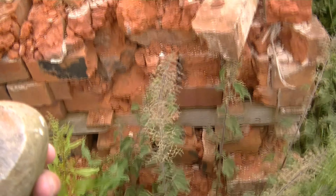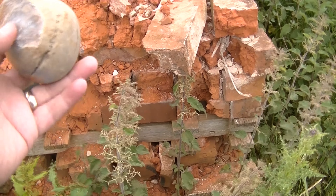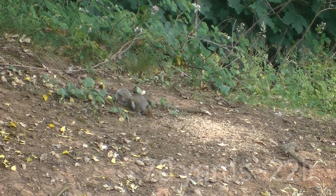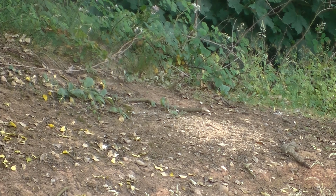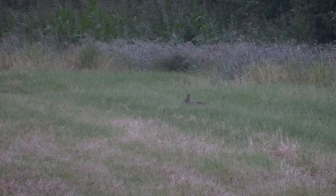Oh yes. Dead centre where I was aiming on it — it was on there like that. That'll do nicely. And this is all earth — this is all earth.